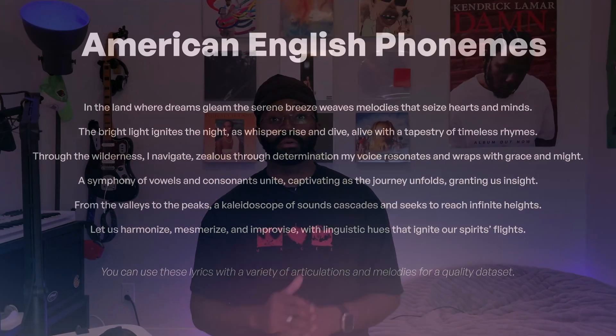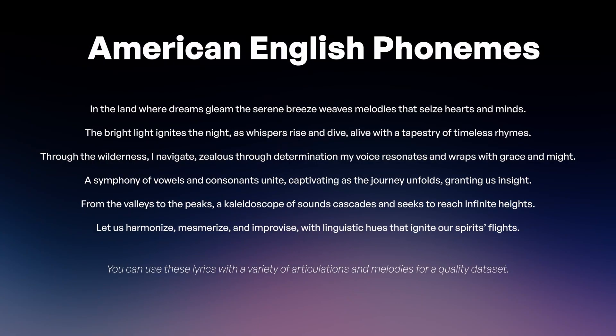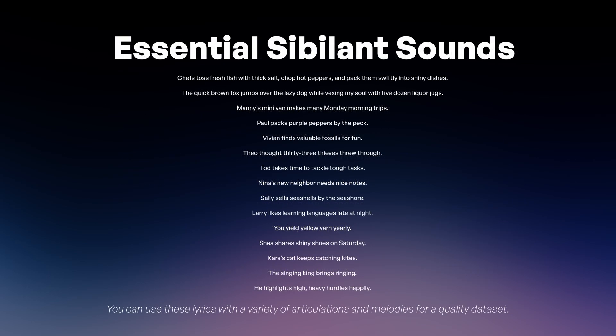The lyrics on screen contain every phoneme in the American English language. You can use these lyrics with a variety of articulations and melodies for a quality dataset. The following lines are great for making sure your dataset includes essential sibilant sounds and rare phonemes. By recording these lines, you'll build a dataset that covers all the bases, ensuring your AI voice clone is as realistic and versatile as possible.